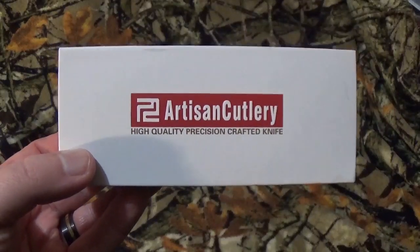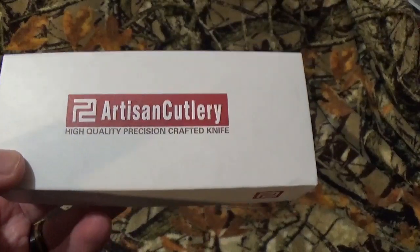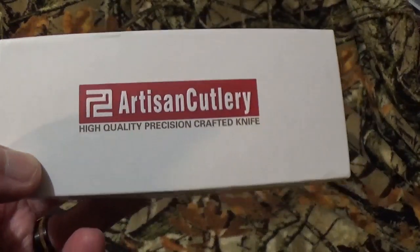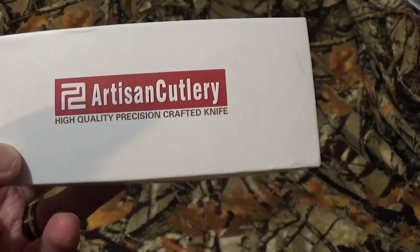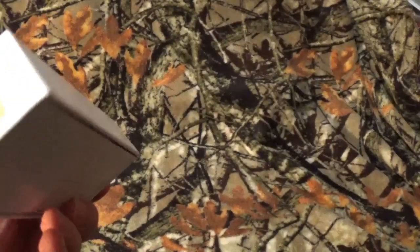Hey, all you viewers to be named later, how we doing today? We've got something really different for the channel. As far as I know, this is the first blade I have ever brought from Artisan Cutlery to the channel.